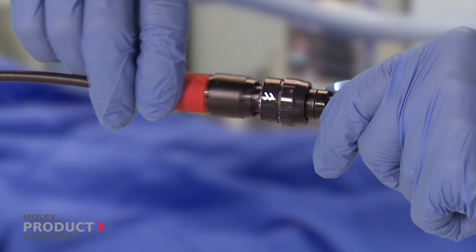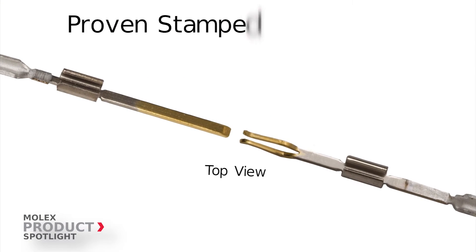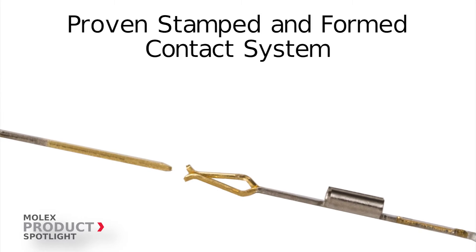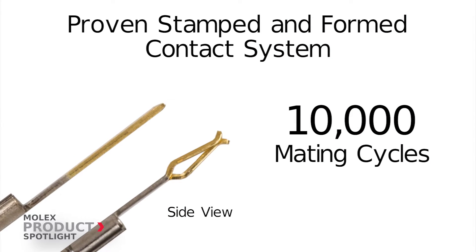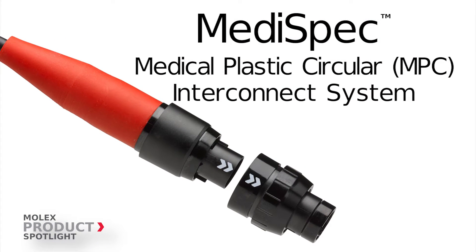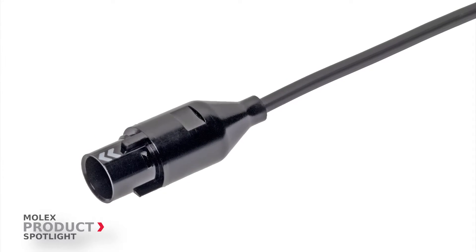You need a reliable system — a proven system developed around a low-force stamped informed contact technology. A system that provides 10,000 mating cycles of reliable electrical performance. That system is the Molex Metaspec medical plastic circular connector, a flexible interconnect system.